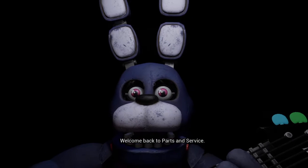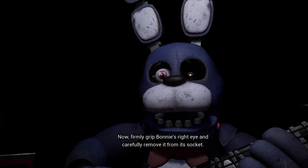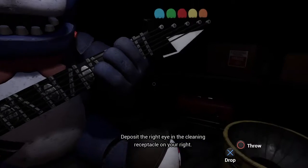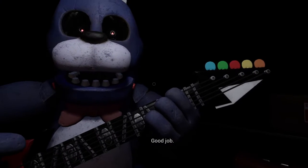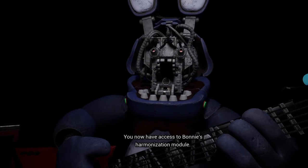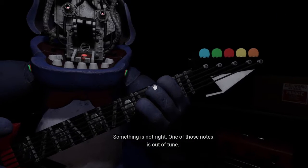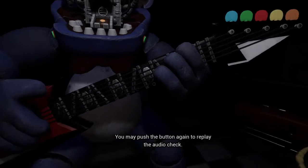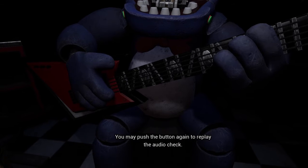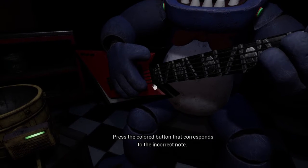So I need to find the second one. Great job — deposit the left eye, well done. Now firmly grip, deposit the right eye in the cleaning receptacle. Good job. To open Bonnie's faceplate, carefully press the two buttons. Well done, you now have access to Bonnie's harmonization. Something is not right — the second note is out of tune. You may push the button again to replay the audio check. Press the colored button that corresponds to the incorrect note.